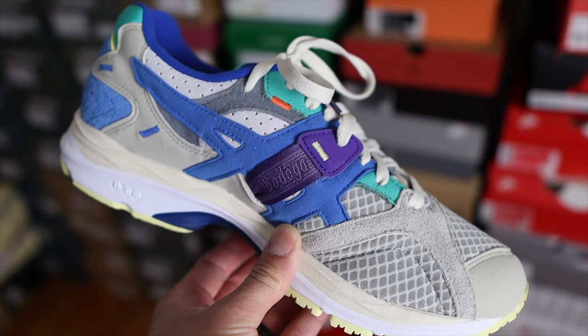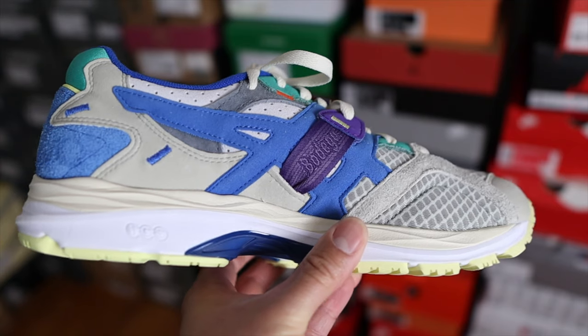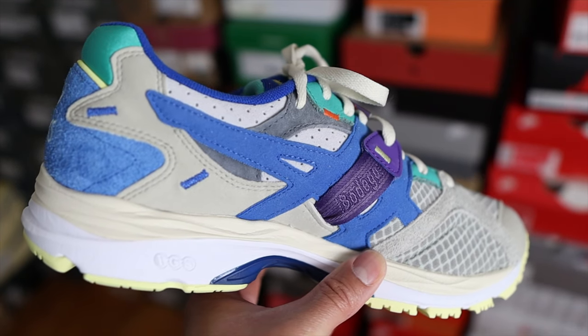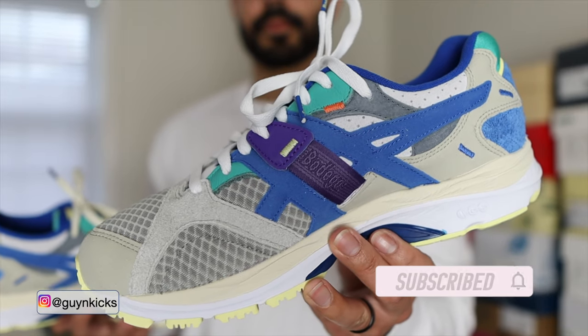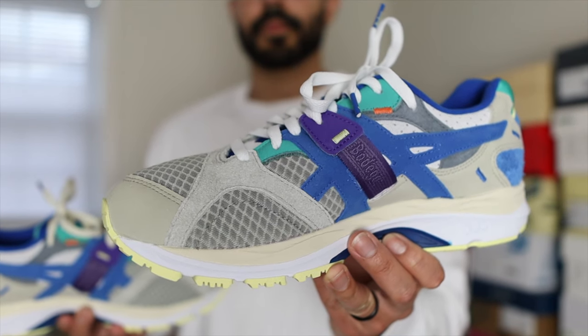On the medial side around the mid panels of the shoe you notice a purple strap — this is what Asics calls motion control, and it was actually designed for runners to reduce pronation. Bodega decided to put their branding on this purple strap, which is a nice detail. Underneath that you'll find the Onitsuka Tiger caging in blue in a synthetic suede material. Another detail on the medial side is that the eyelets switch to a leather material in a turquoise color — I really like that because a lot of times the medial side just mirrors the lateral side and it's boring, but on this colorway they definitely switched things up.